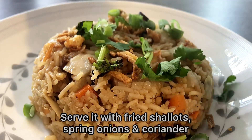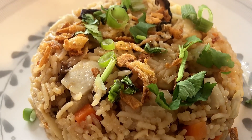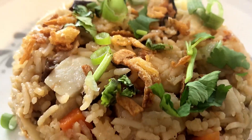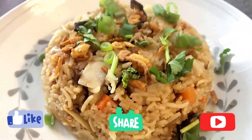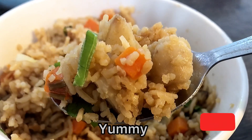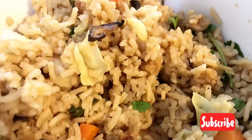We will see you in the next video. If you like, share and subscribe to our channel. Please like, share and subscribe. Bye bye!